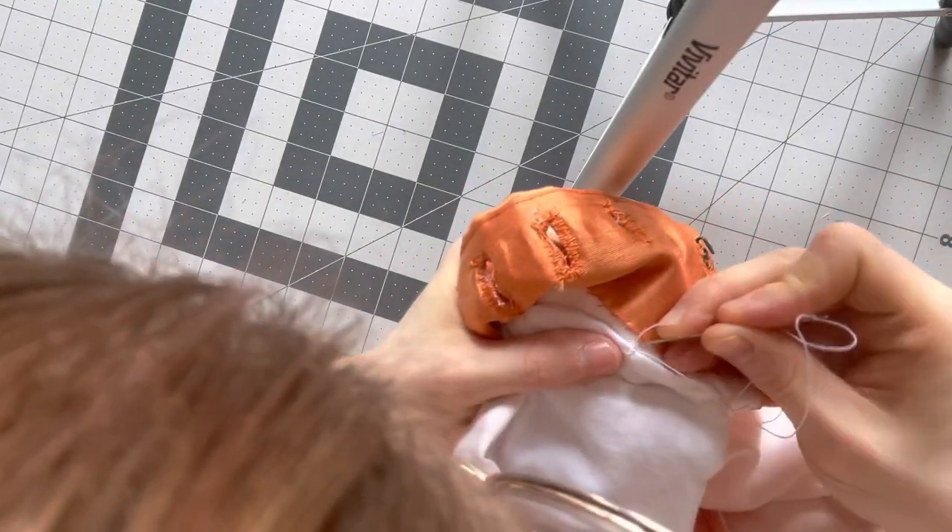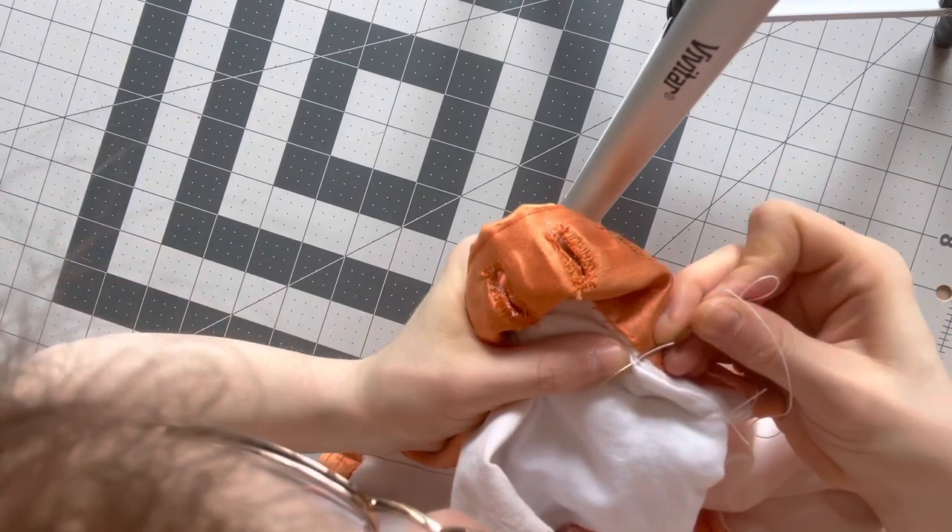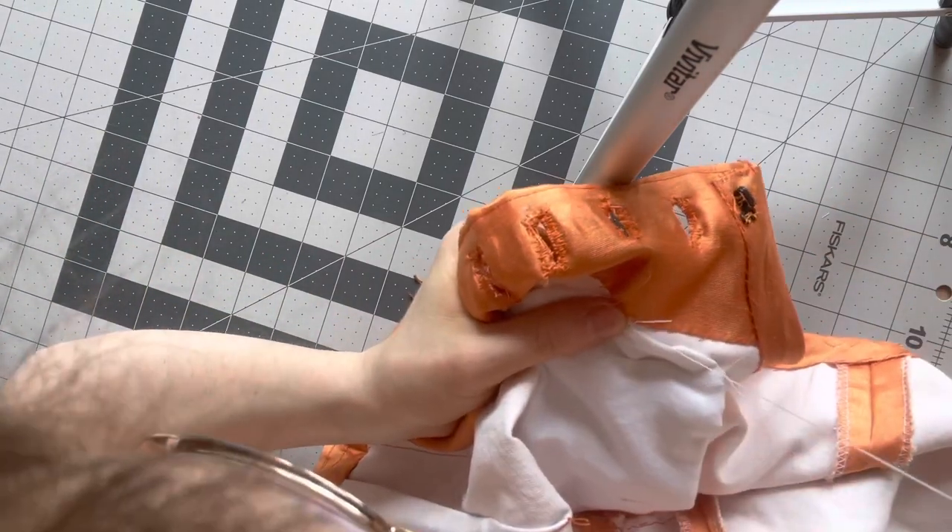And the final step is to tack the padding into the bodice — I am just picking up on the lining right there.